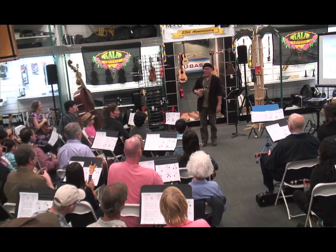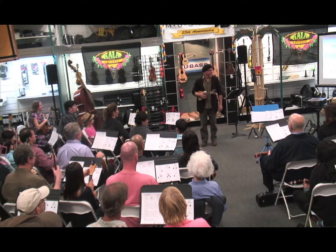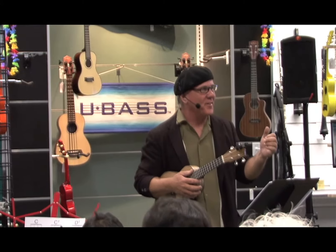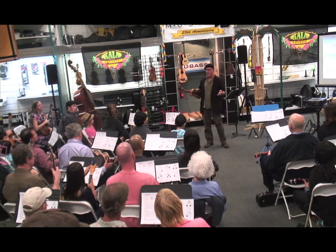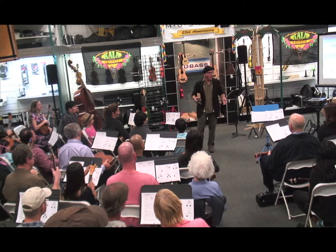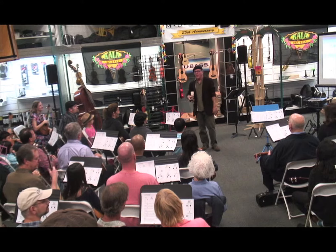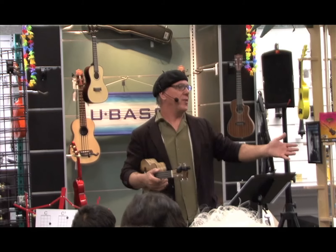This is well worth the eight-hour one-way train ride I had today. Thank you so much for all coming out tonight. This is just fabulous — this is what the Ukulele Circle is about. It's about people of all levels and all ages coming together and playing music together, and that's what I like to get people to do.